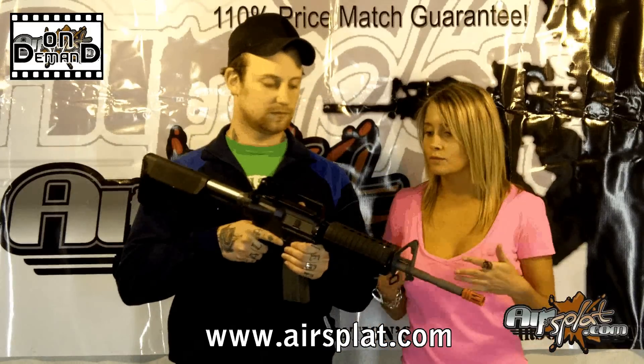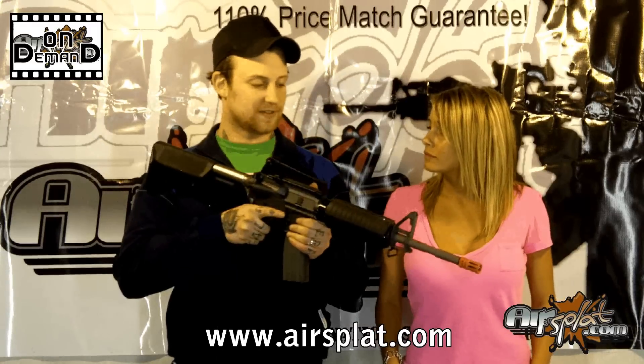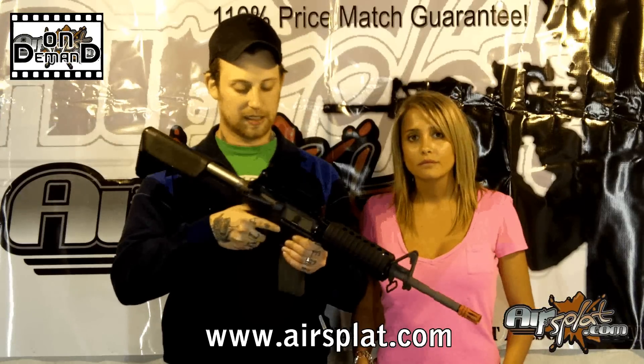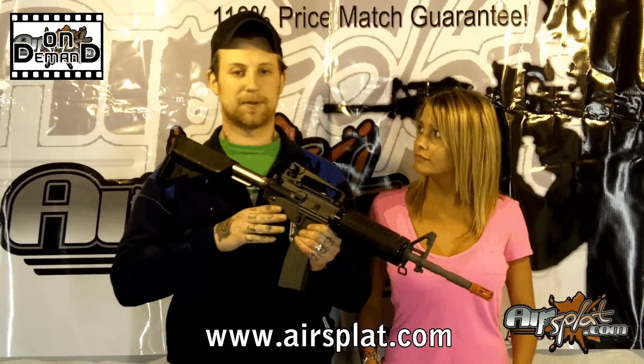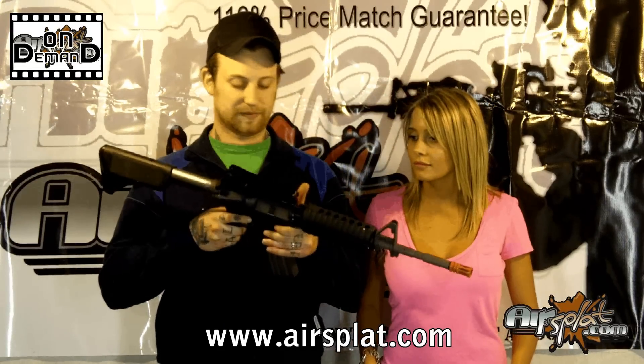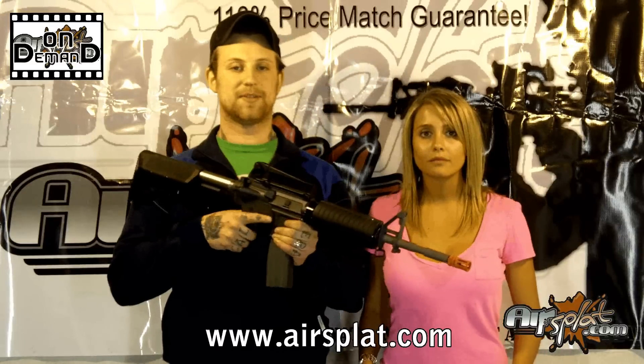So overall, what's your feel — what do you think about the gun? I think it's a great clone, especially if you're looking for something like Systema but can't afford that price tag. I would definitely go for it if I wasn't such a fan of gas blowback rifles. Definitely a good addition to what we have available on our website.